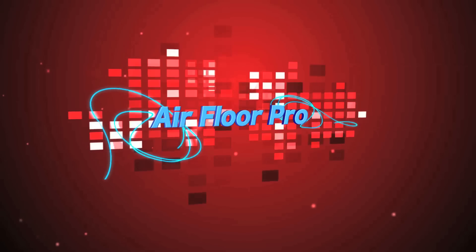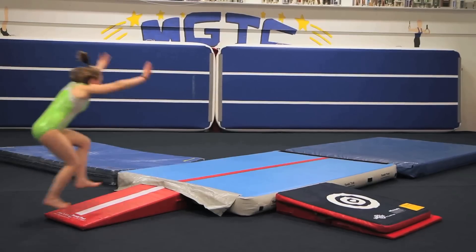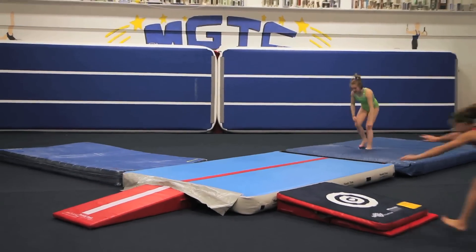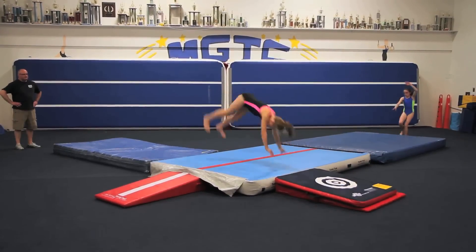If you like TumbleTrack's 3-inch Airfloors, you will love our new 8-inch thick Airfloor Pro. It is a bouncier version of our current Airfloor and doesn't need to be put on a padded surface.